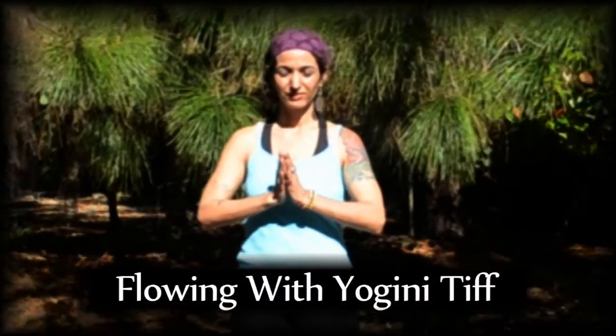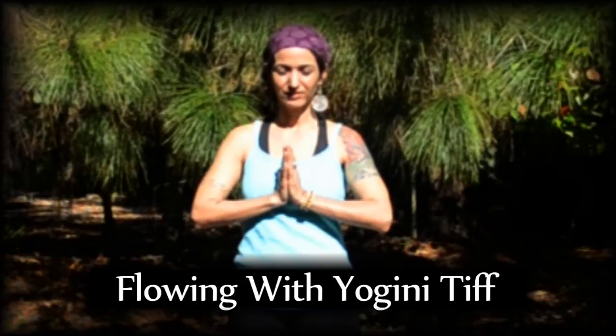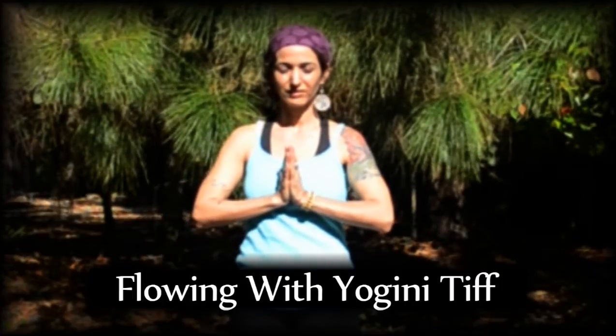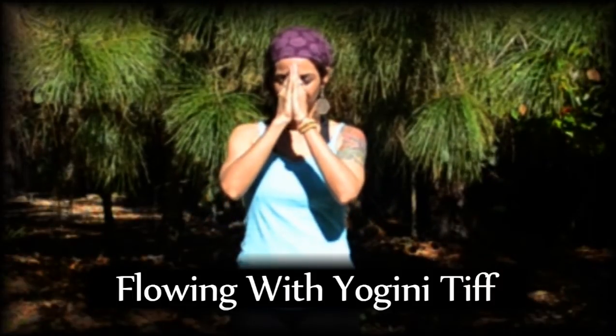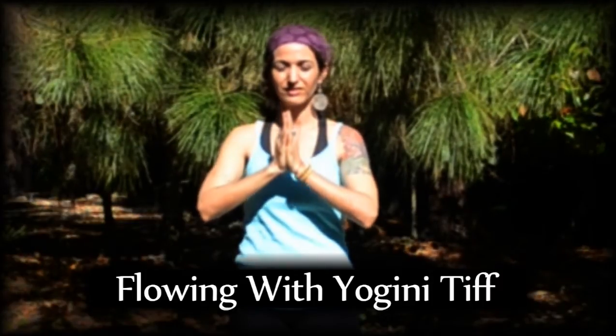This is a fun short flow designed to strengthen and stretch the entire body. Move up to the front of your mat, standing nice and tall, hands in prayer, close your eyes, and begin to take slow deep breaths as you center yourself and connect.